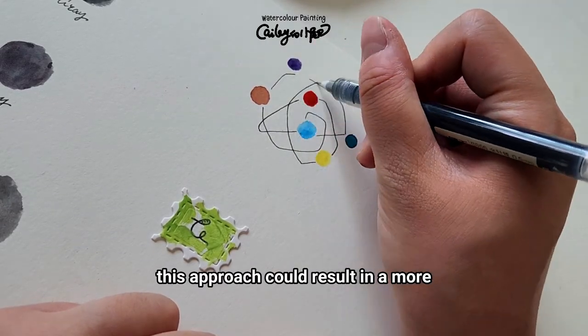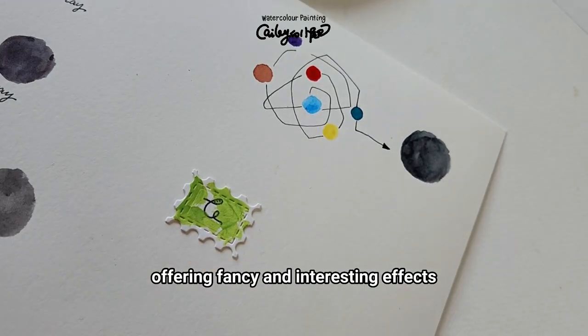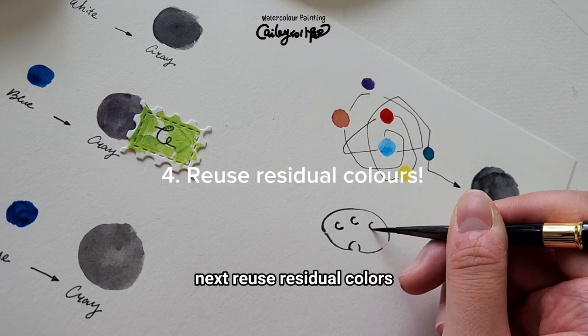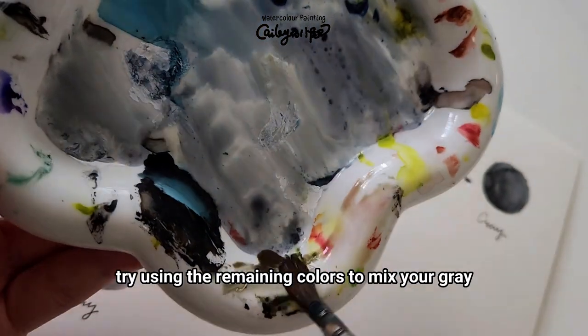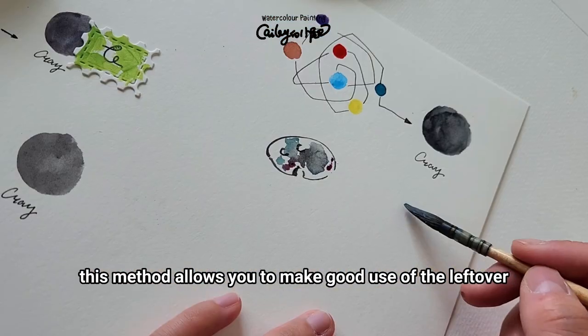This approach could result in a more intriguing gray with both warm and cool tones, offering fancy and interesting effects. Reuse residual colors: one of the most amazing things about gray is that you don't need fresh paint. Before washing your palette, try using the remaining colors to mix your gray.